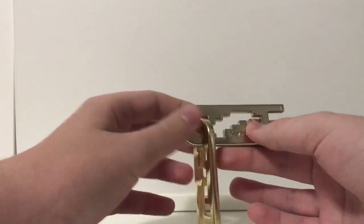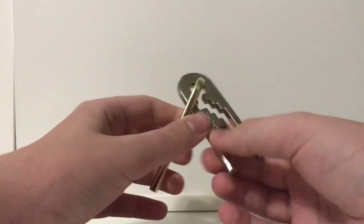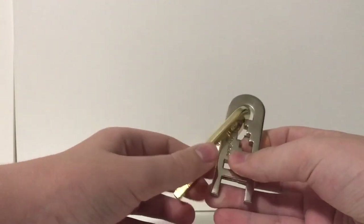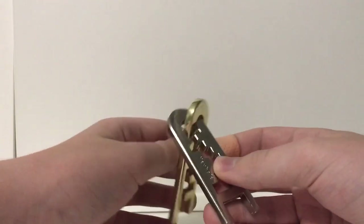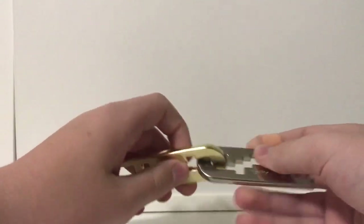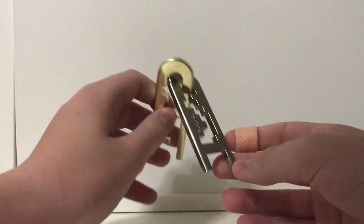That is taking it apart, but putting it back together is a bit trickier for everyone. For me it was kind of the opposite — taking it apart was a bit harder than putting it back together. It's a really fun puzzle. It's one of my favorites. So I'm going to show you how to do it.